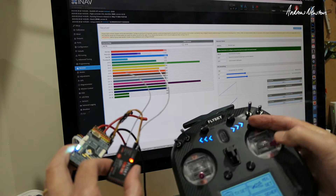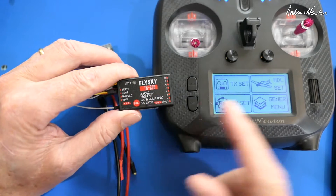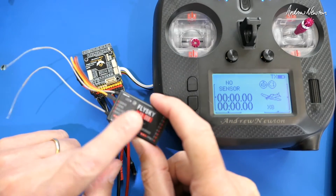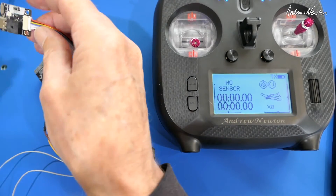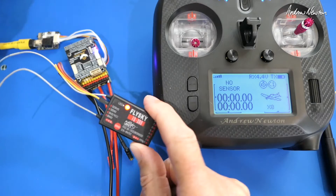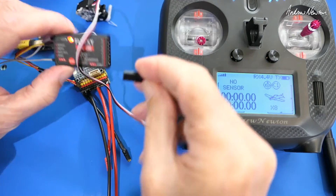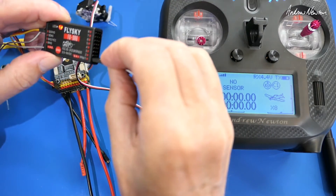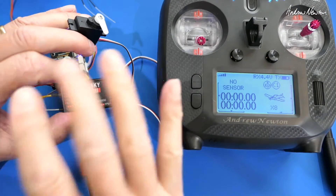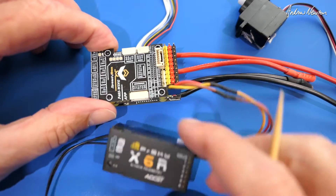One important thing you must do is prove to yourself that the receiver is actually bound to your transmitter. A lot of problems happen because people think the receiver is bound but it isn't. Apply some voltage and check that the receiver voltage shows up on the radio — that's a good indication. But to be sure, plug a servo into channel one and wiggle the sticks. If it moves, you know it's properly bound.